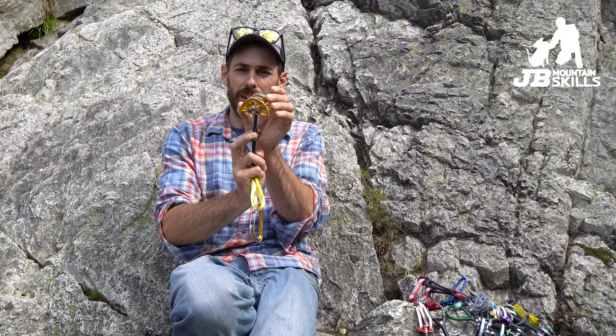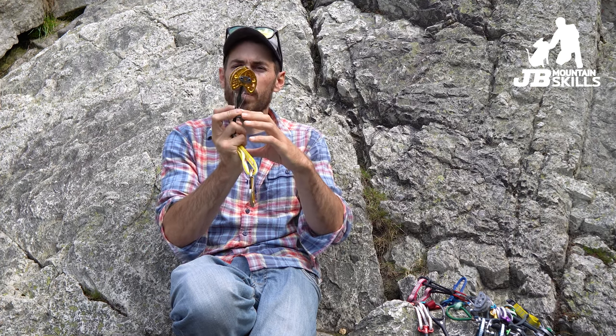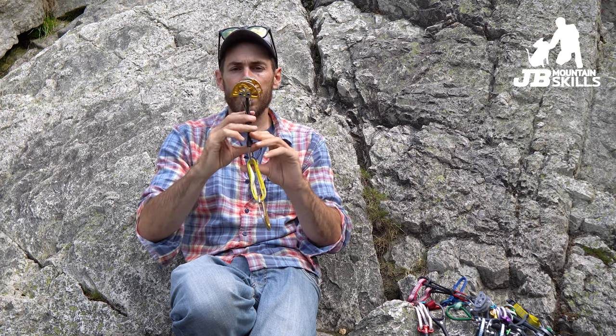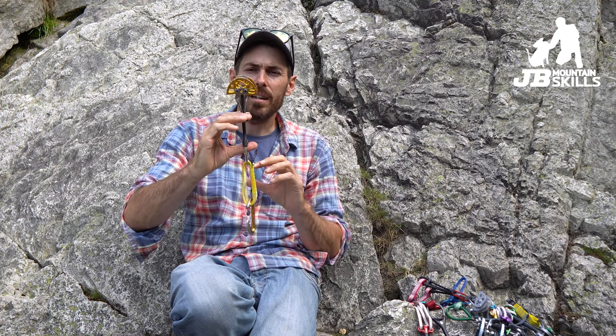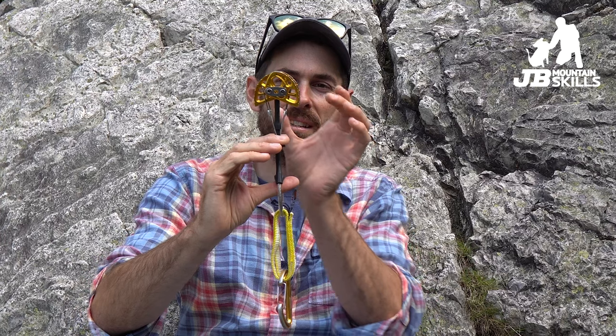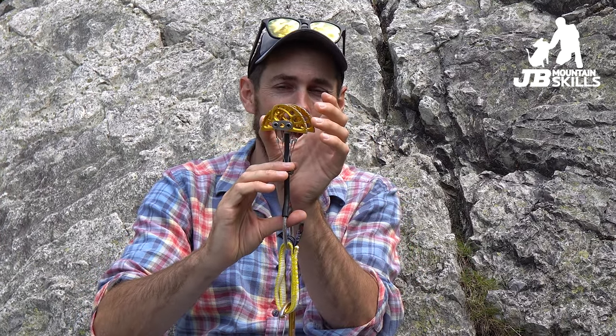The lobes — these metal bits — rely on friction between the metal and the rock. They turn that friction into outward force, and that's what gets them gripping in there. When we pull the trigger they get smaller; when we let it go they get bigger. We roughly break the range into thirds — the thirds aren't quite equal though. The first third is where they are camming but it wouldn't take much — a rock crystal — for them to move and suddenly there's no friction and it slides out.